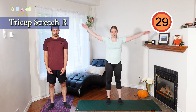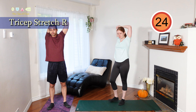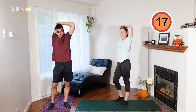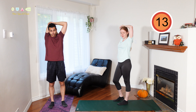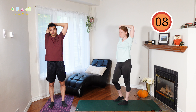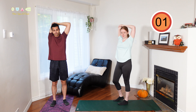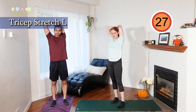Up next we have a tricep stretch. Arm comes over top of your head reaching towards the opposite shoulder, and with the other hand grab that elbow and pull it back behind you. You'll want to feel this in your tricep as well as the outside of your shoulder. Switch sides.